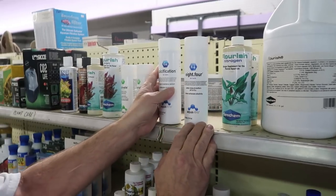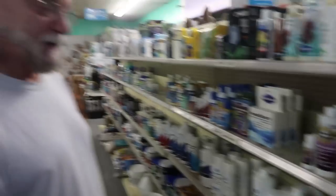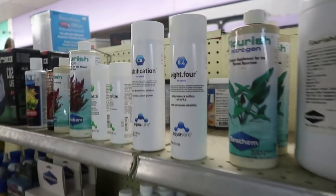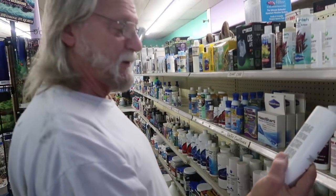Seachem — the Aqua Vitro line is their professional line. All of the Aqua Vitro products work together so you don't get any problems with mixing. This one is 8.4 — it brings your pH up to 8.4. How much do I add into my aquarium? Just follow the directions. Always work with the directions — don't guess. Just use it the way it says.